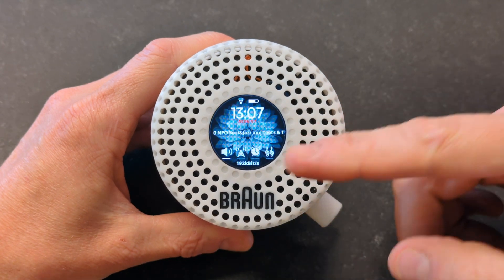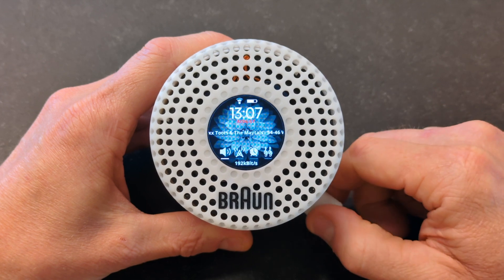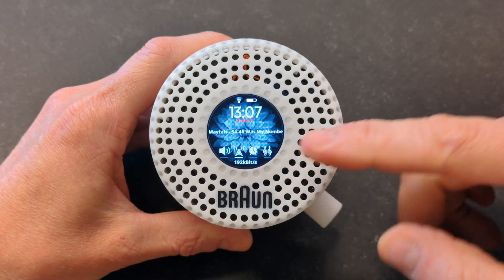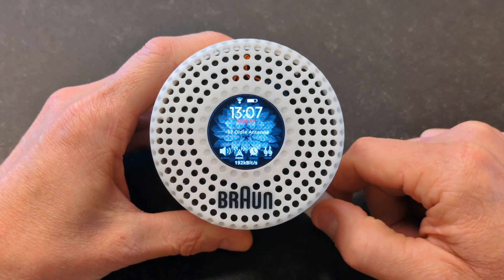You can see a little menu down here — it's currently in volume mode, so this knob lets you adjust the volume. The next menu item would be station, and if you turn the knob you can see there's a number of stations you can select.